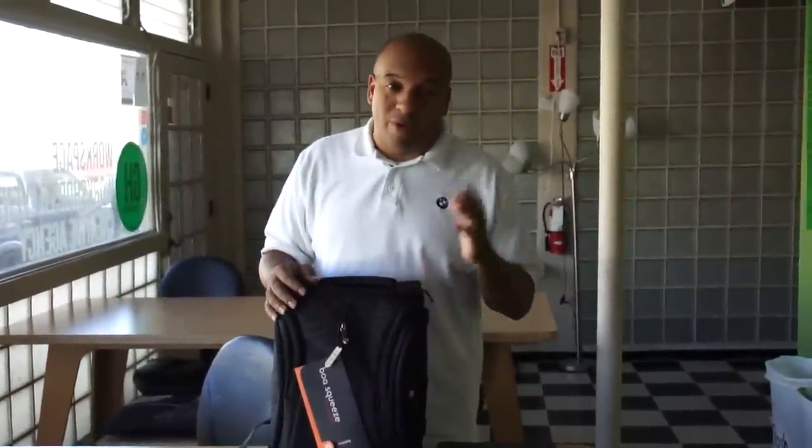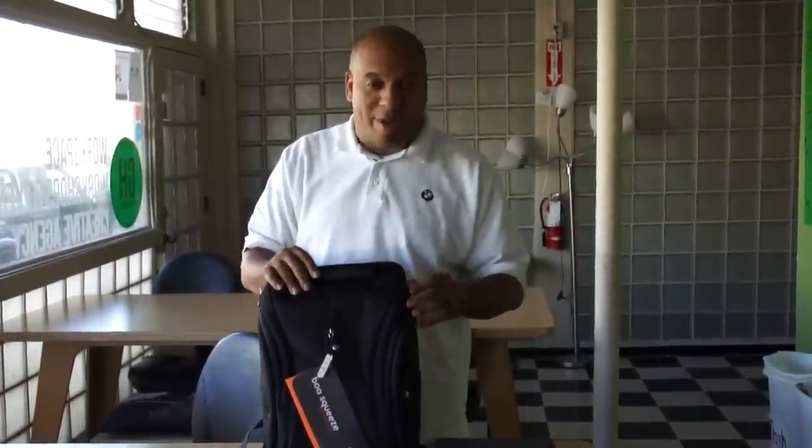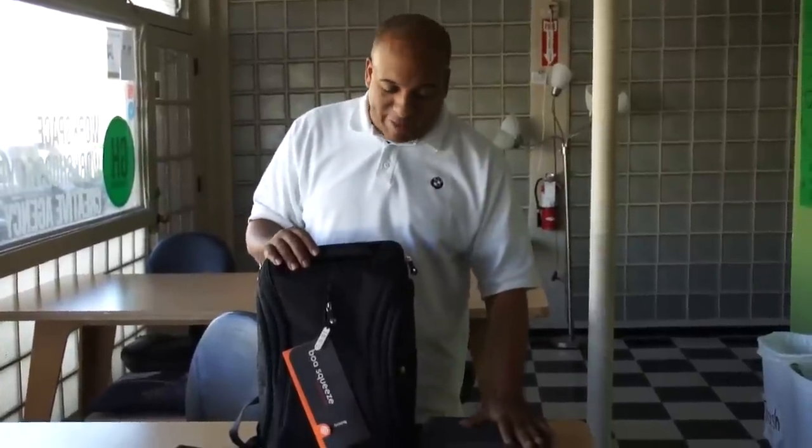Everybody check it out. I got a cool product I want to show you — just got this in the mail. This is my boy Mike. He wanted to get a new backpack to support his new Retina display laptop.